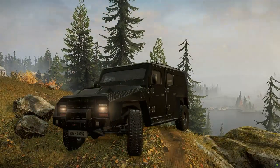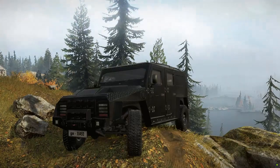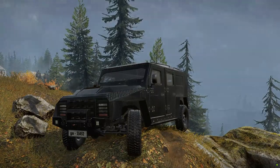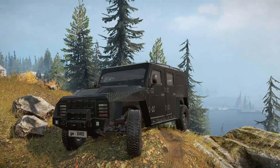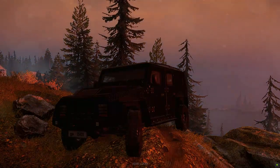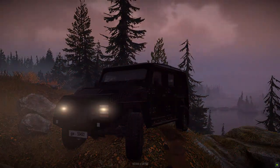Hi everyone, this is Fleming Yakuma with another amazing new mod representing Sri Lanka. This is the Unimog for SnowRunner. I hope everyone is doing safe out there and a huge welcome to my channel. Remember to subscribe to my channel and show your support — it's what drives me to create this kind of content for you. Let us get right into the mod.